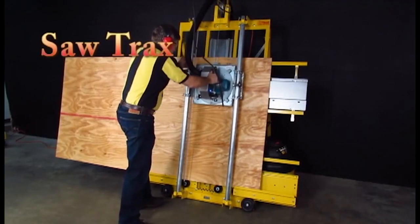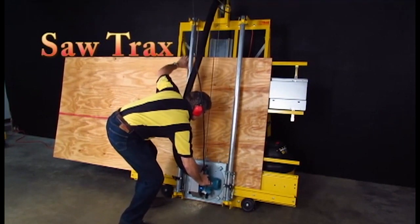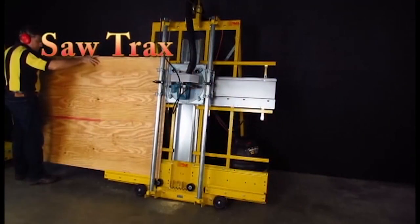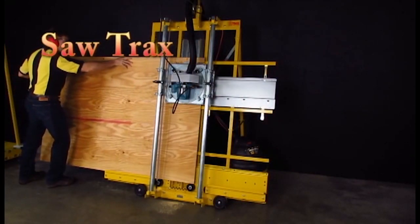Every SawTrax panel saw is squared at the factory and thoroughly inspected before it leaves the building. Unlike other panel saws, we fully create our American made panel saw so it arrives to you in fantastic condition.